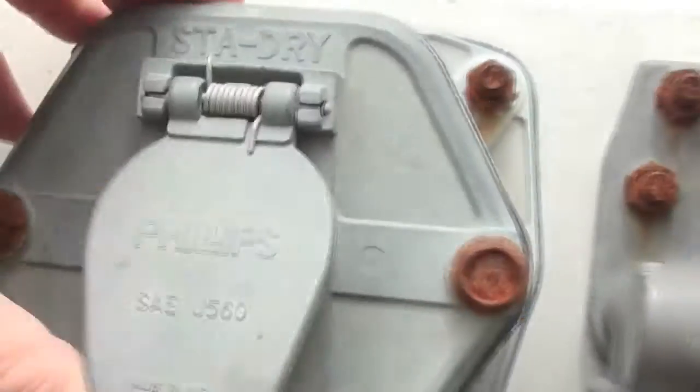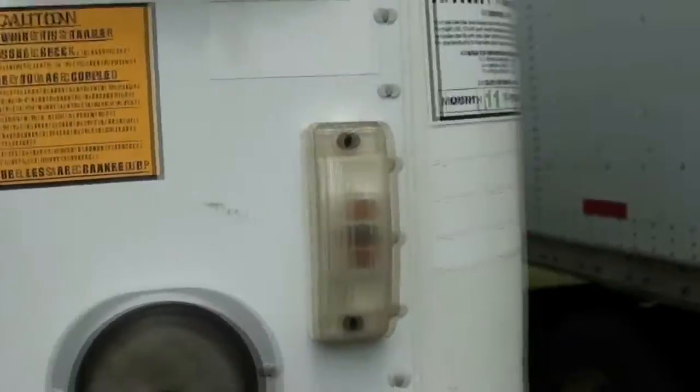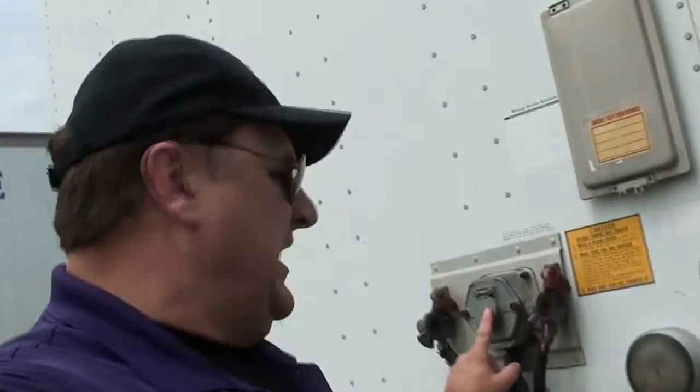It'll help the connections. You can also take a can of ether or starter fluid and spray it in here and into your pigtail.